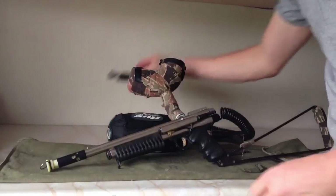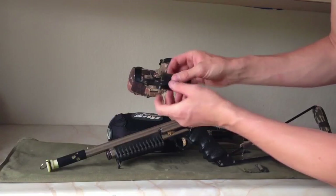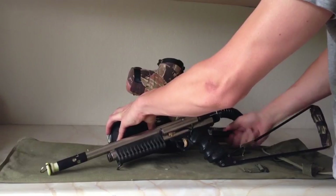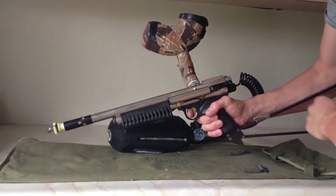It originally came with this old-school red dot-type sight — not quite a red dot, but a sight that had a little battery. The plastic down here is broken and it was originally kind of loosely on there, but air it up and it still fires fine. There's a little air activation on the hopper.